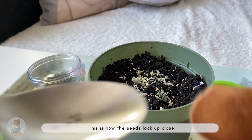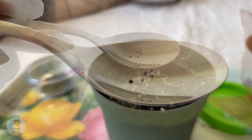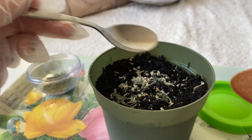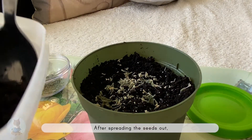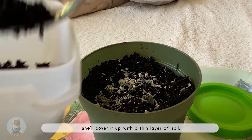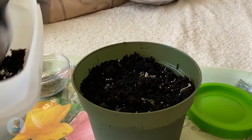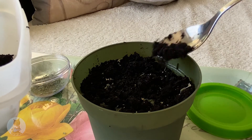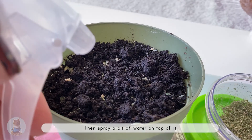This is how the seeds look up close. After spreading the seeds out, she'll cover them up with a thin layer of soil, then spray a bit of water on top.